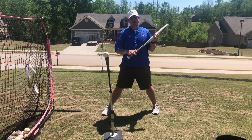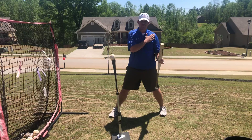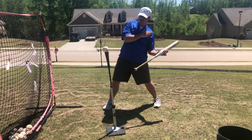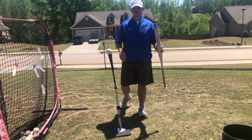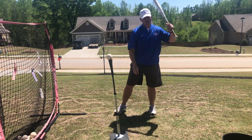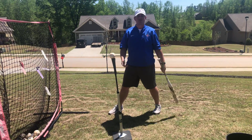Now with this drill it can be very counterproductive if you do two things. The first thing is you drop the backside and try to lift and hit it in the top of the net — you're just getting worse by doing the drill. The next thing is if you try to get super on top of this pitch and chop wood, that's also counterproductive.